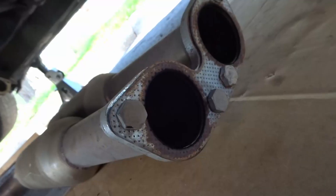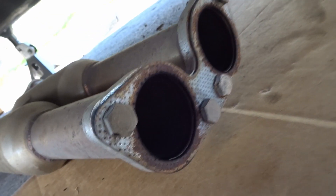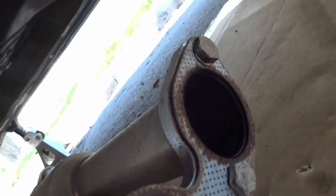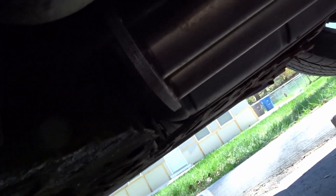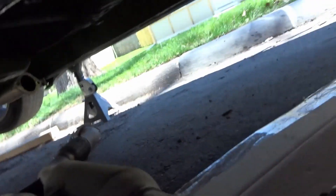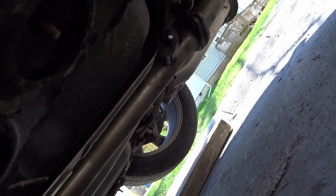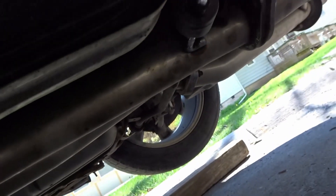Here is the front section of the exhaust off — those bolts right there were all 18 millimeters. Where I decided to disconnect it from was right there, so once those came off I was just able to slide it back through and it fell down. That was not as bad as I thought. None of these bolts were seized either, which made it a lot easier. Now with this back piece, I'm gonna try taking it all off at once — it has one hanger right there.